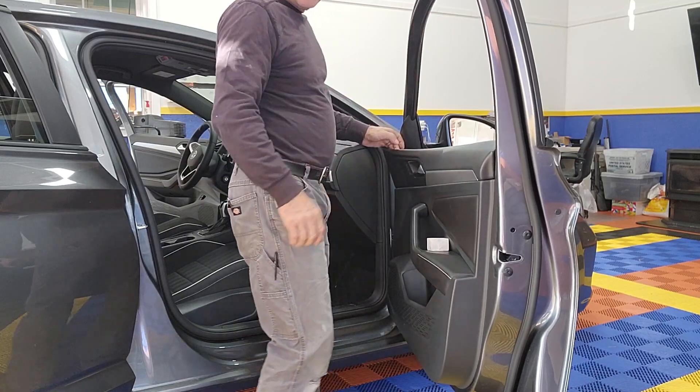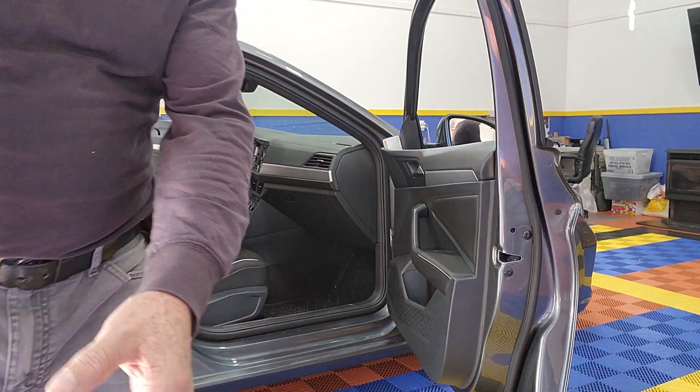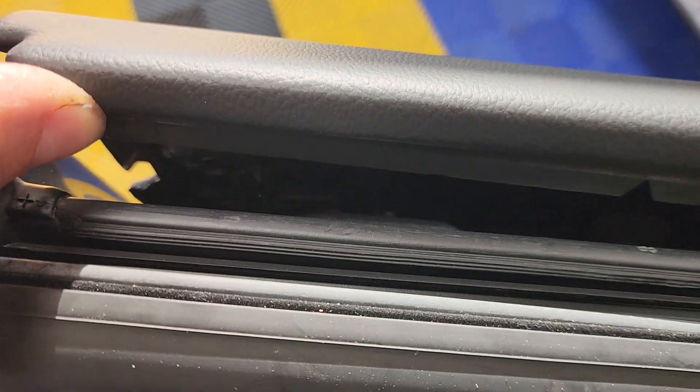Let me show you what I'm talking about. Inside here, there's that plug — you can see it right there. If you push too much on this thing, it's going to snap. And if that plug snaps, you're going to have to buy another one because it's one-use only.